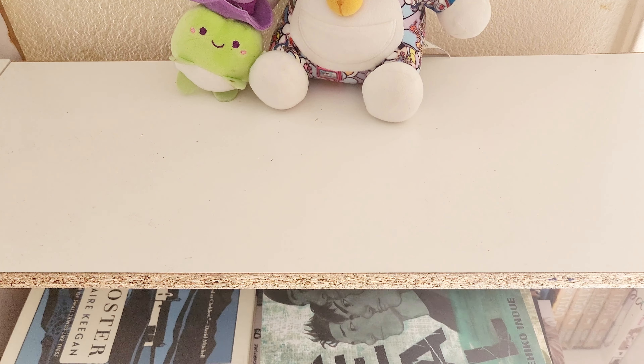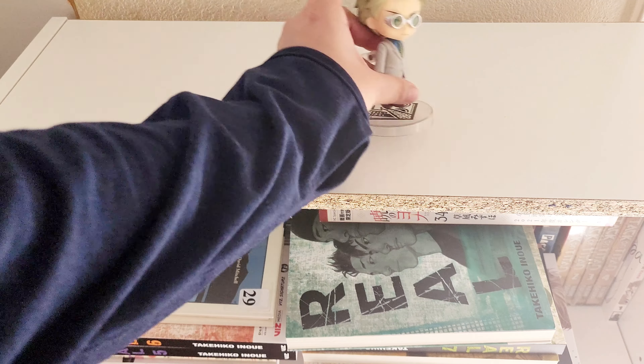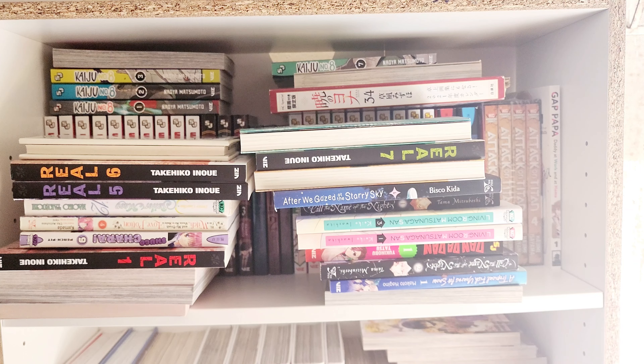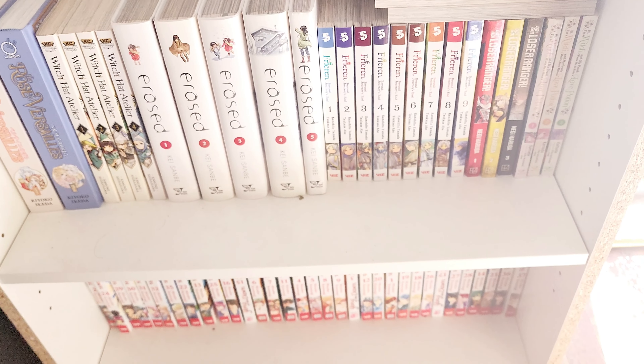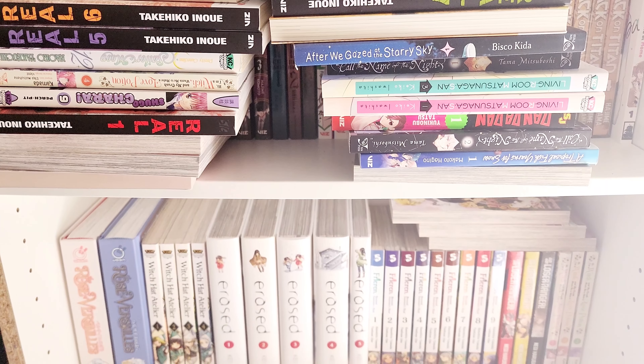I'm not using anything to clean — is that okay? I'm just wiping the dust. Yuck! I don't want to leave this too empty but I actually don't know what to put here. I could put some of my other figures, but we'll see. Maybe I should wait until I'm done and finish the top last. The second and third shelves are not too bad but they are dirty, so I think I want to start with the top one first.